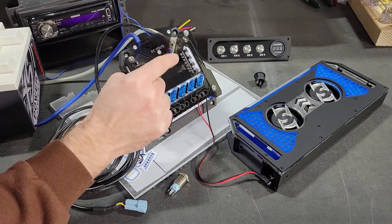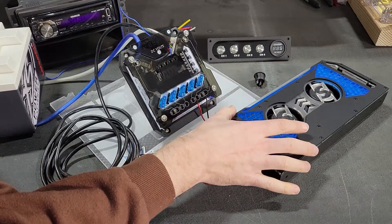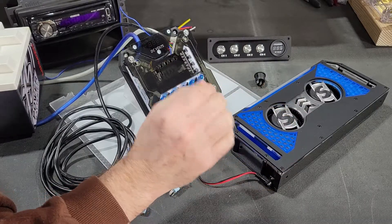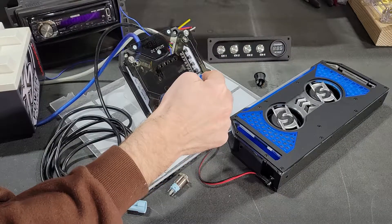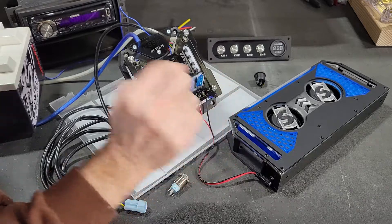Another thing this is useful for is troubleshooting. If you have a problem with your 12-volt accessory — your cooling fans, your LED lights, your amplifiers, whatever it is — and they are not turning on, you can throw the switch to check it out. With the added indicator light on the Relaybox, you can tell what is powered up.